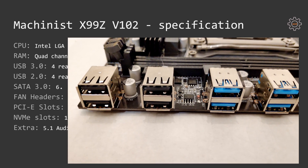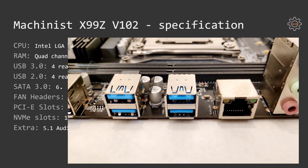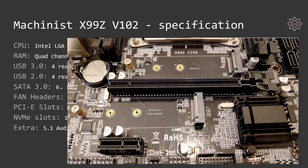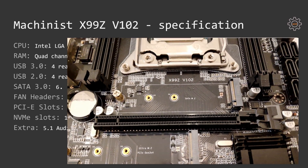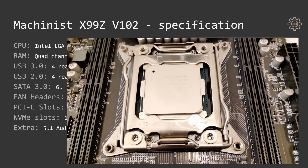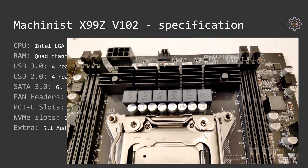On the back side we have four USB 3 ports, four USB 2 ports, a LAN port, and 5.1 audio. On the motherboard itself there are six SATA 3 ports, two fan headers — one of which is 4-pin and another one is 3-pin — one PCI Express x16 slot and one PCI Express x1 slot.